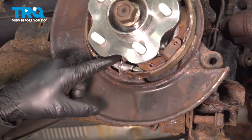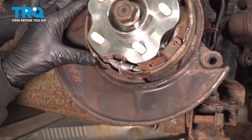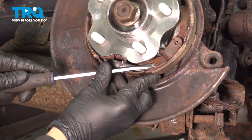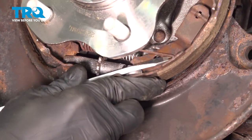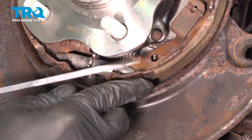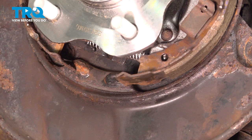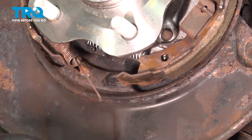There's a series of springs on our parking brake shoes. We're going to use our tool with the notch in here. You want to get behind the spring on the bottom side and disconnect that. Go ahead and pull out your adjuster and set that aside. Just let that spring drop down.